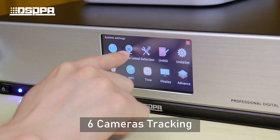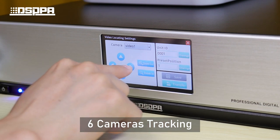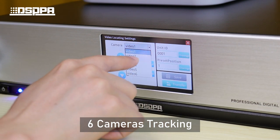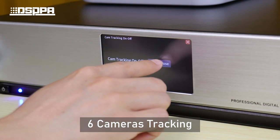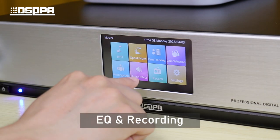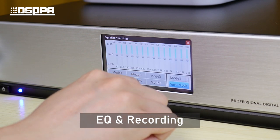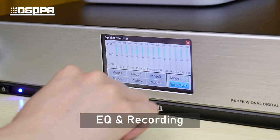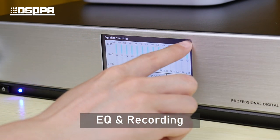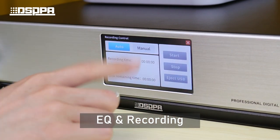Camera check-in settings support up to 6 cameras and check-in of 6 positions. After the camera check-in is set, simply open it to complete check-in successfully. Other settings include execute settings.